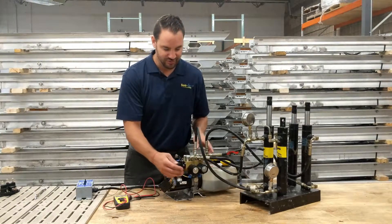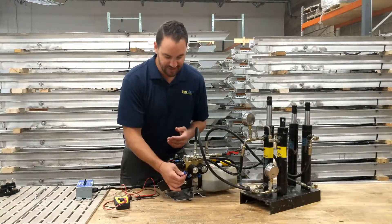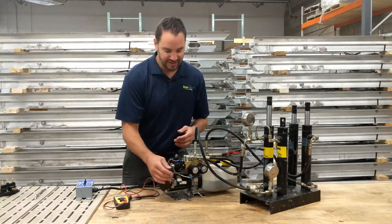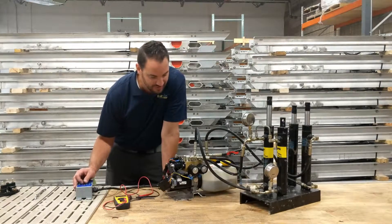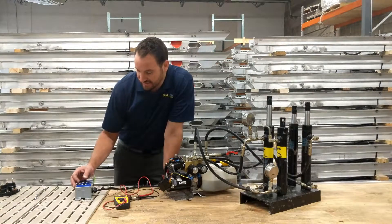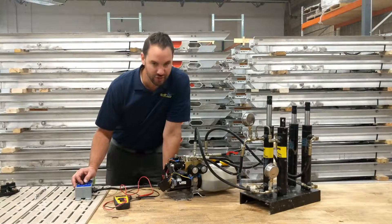So let's talk about the valves real quick. One common thing that we see — these are spade connectors. Something might have snagged one or pulled it off. I just wanted to give you a sense of what that would sound like if that should happen. The pump is trying to operate, trying to spin the motor, but there's nowhere for fluid to go. In this case, the front valve is not operating and it'll give you kind of almost a squealing sound.